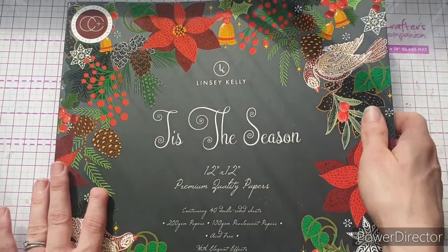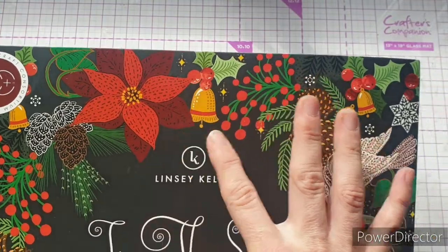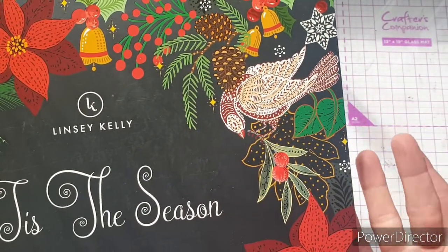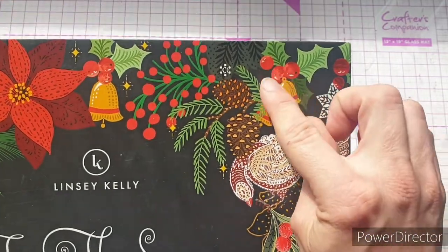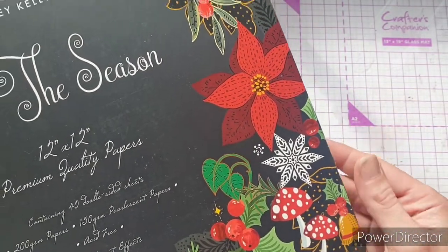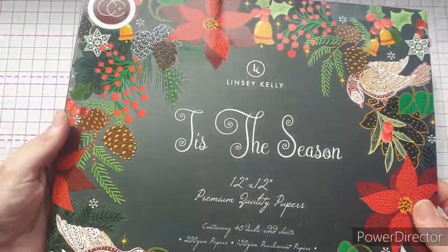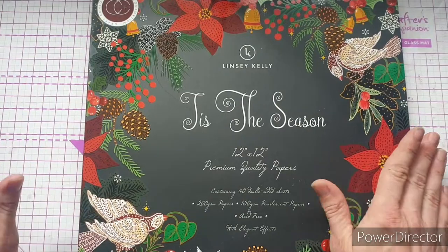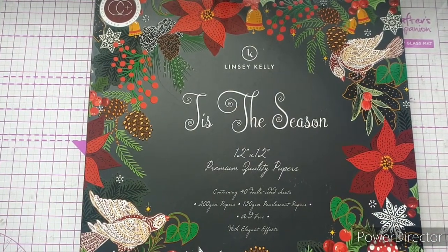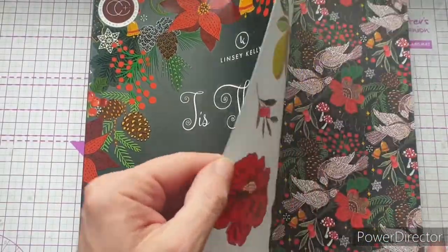Looking at the front, we have some gorgeous poinsettias, some bells, maybe a partridge in a pear tree. I love the holly here and we have some mushrooms and toadstools down here. Just look at the detail on these fir cones — absolutely amazing. Lindsey Kelly has a very distinct style and I really really like it.